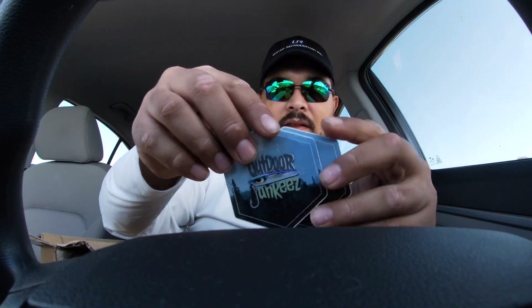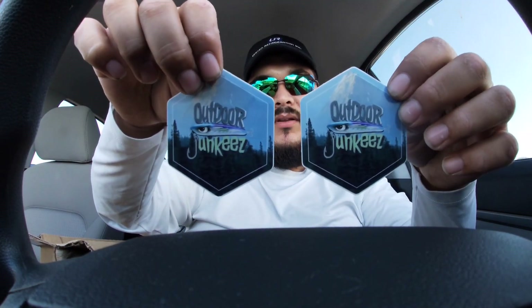He also sent some stickers — you guys go check him out, I'm gonna link his YouTube channel and his Instagram down below. Give him a follow, man. He hooked it up — I'm gonna put these stickers on my cooler and my truck. I appreciate you, thanks again for the amazing giveaway — you gave me a lot of great stuff.